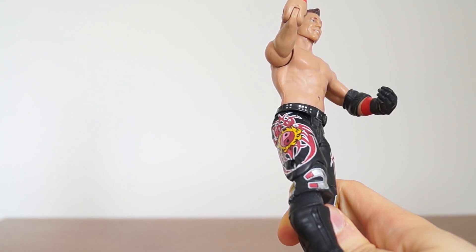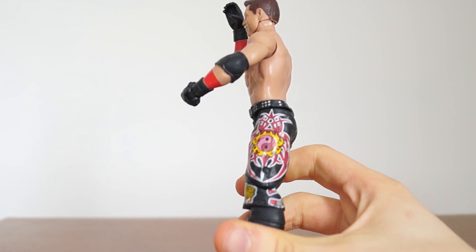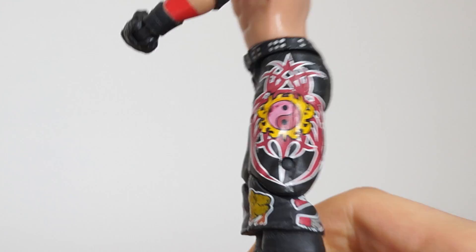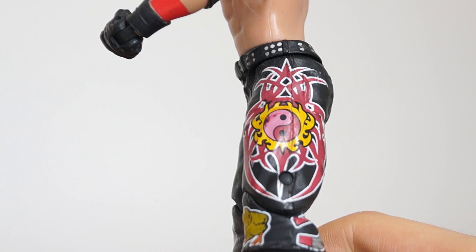My favorite part about this though is the detail on his shorts. They did a really nice job with this. You can definitely tell that this is an early Mattel.